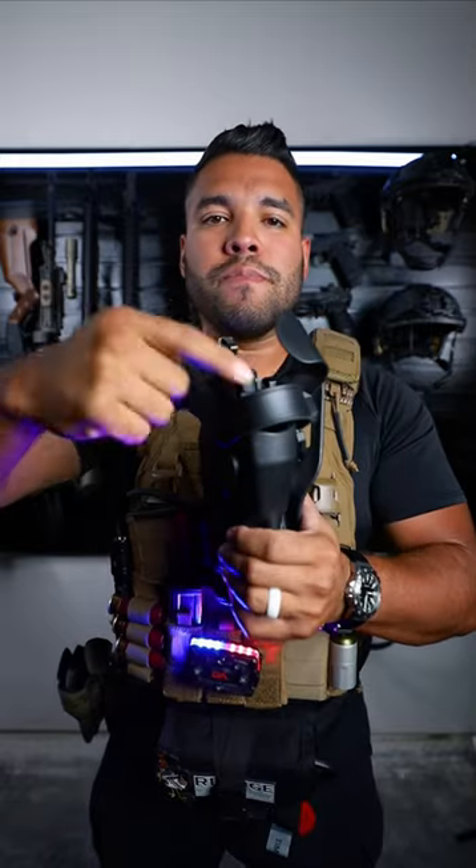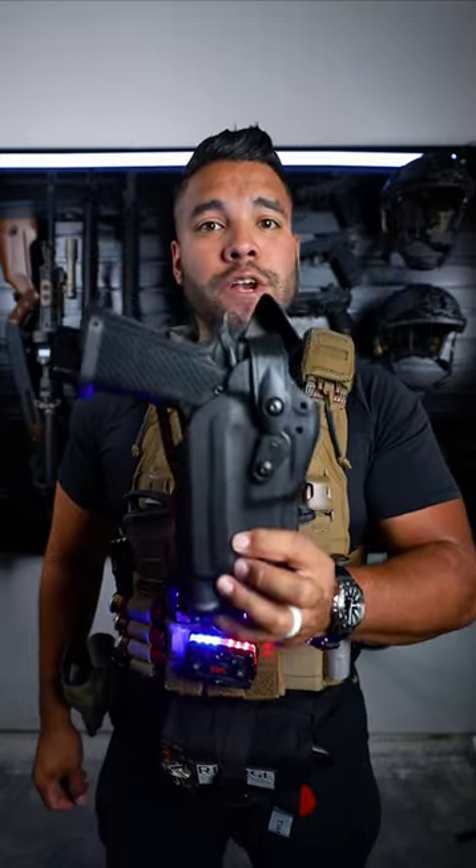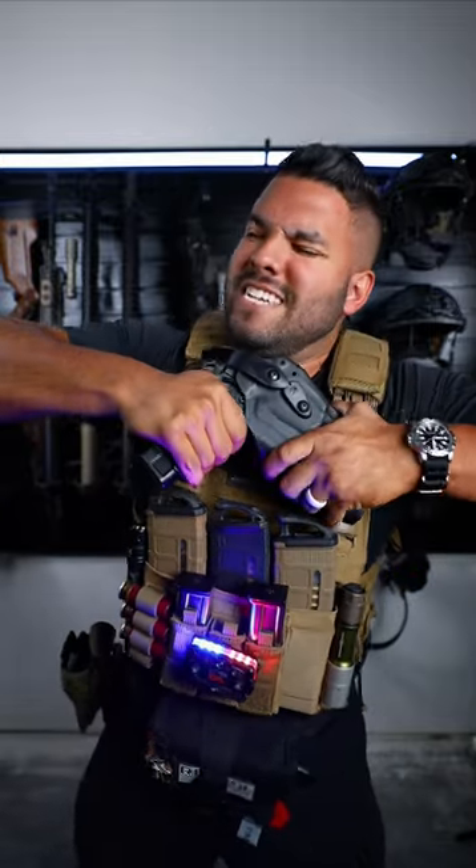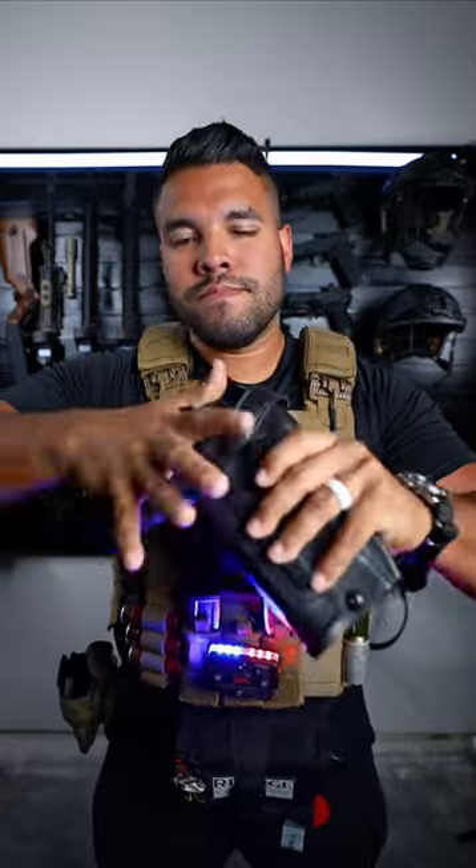For added security, flip this tab up and now your firearm is in this holster and nothing is taking this thing out. And so now if you need your firearm, just grab it. And that is how a holster works.